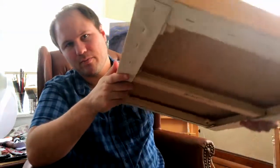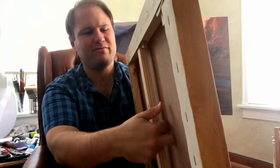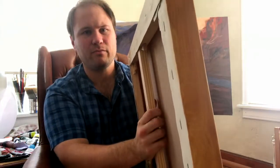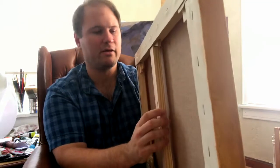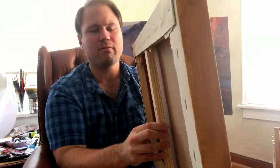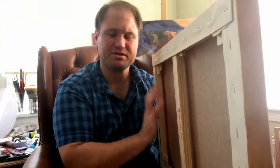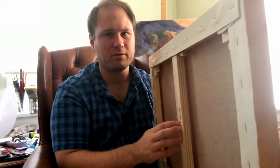And if you'll notice — I'll try to show you — it is super deep. I can fit a full finger length in there. Once I press on this, it's probably, no matter how hard I press my brush, just not going to be able to touch this back bar.